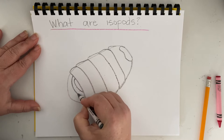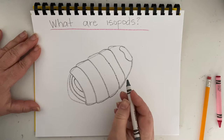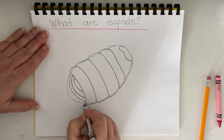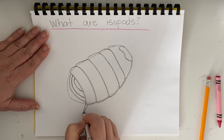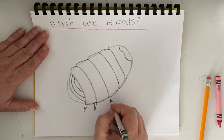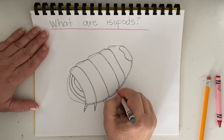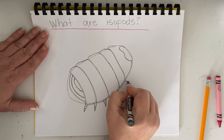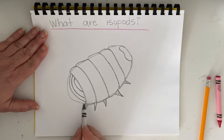It's almost as if the lines change directions for the back of the isopod. Now one thing I know about the isopod is the legs — the legs are very interesting, they remind me of triangles. Isopods have seven pairs of legs.